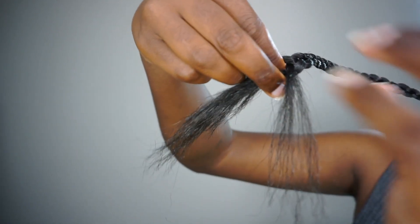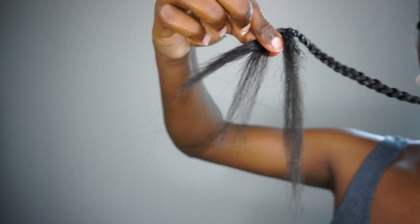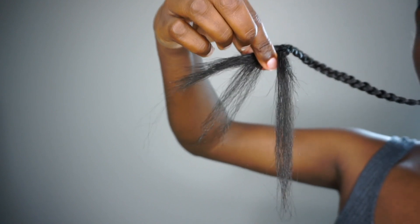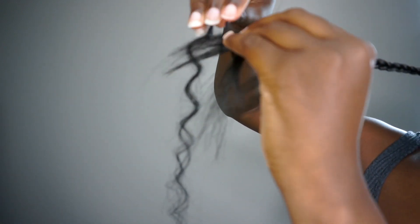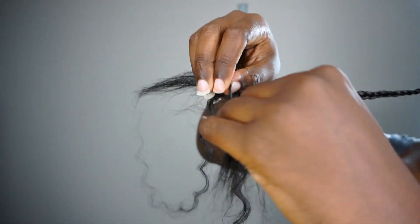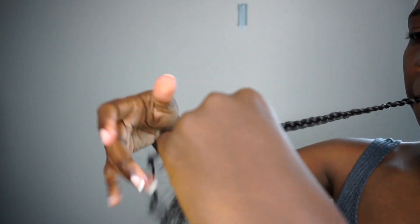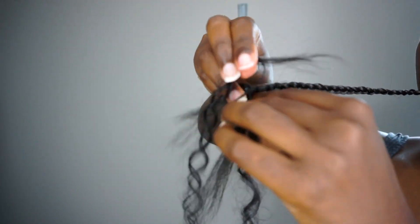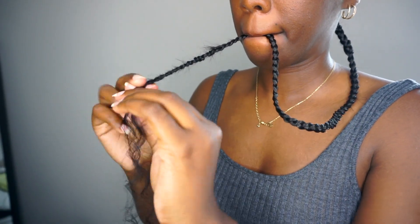Here I'm showing where I stopped braiding and where I begin adding in the human hair pieces. You want to add them in when you still have a good amount of length of synthetic braiding hair - enough so that the short end of the human hair will not slide out. At the end of each braid I added three pieces of human hair, and I did this on every single braid. I braided down until I felt the hair was braided in enough to where it wouldn't slide out.